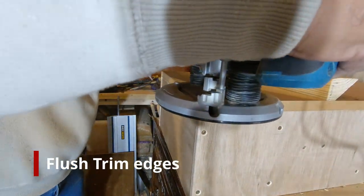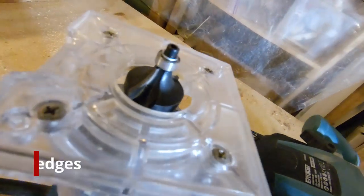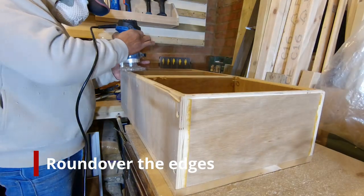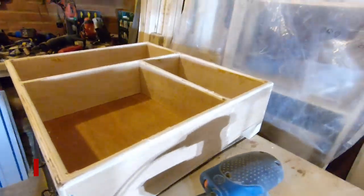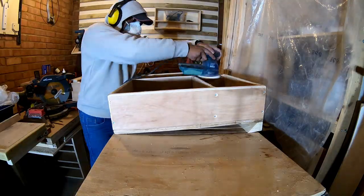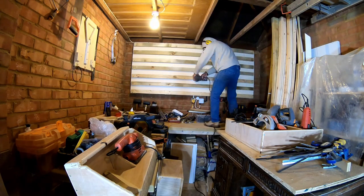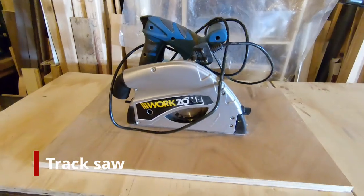With all the bigger boxes now built, it's time to flush trim the edges. With a flush trim bit I went over all the back sides of all the boxes, and then with the quarter-inch router I gave them a small round-over as well, so it's smooth to the touch with no splinters — going over all the exterior sides as well as the shelf parts. After this I cleared out my sander and sanded everything down with 80-grit, then sanded the entire French cleat system, cleaned it up, and vacuumed it as well.